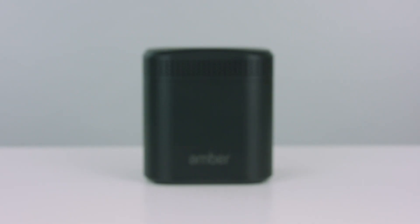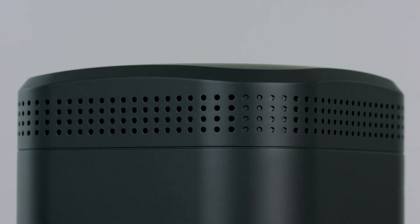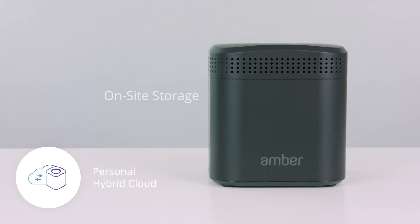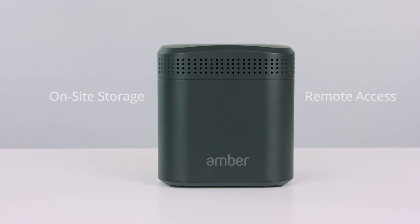So what is Amber? Simply put, it's a Wi-Fi router with built-in storage, but it's also much more than that. I like to think of it as Google Photos meets Dropbox meets Apple TV. Amber is your personal hybrid cloud. You have on-site storage for privacy, but the remote access convenience of the cloud with end-to-end encryption.